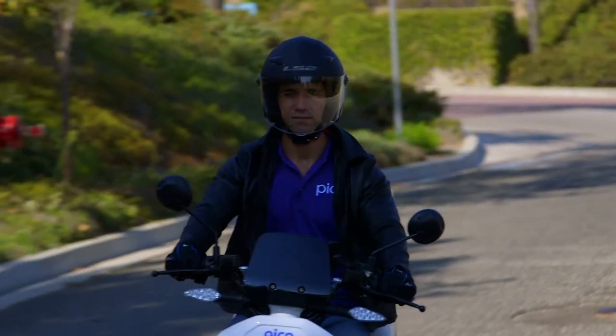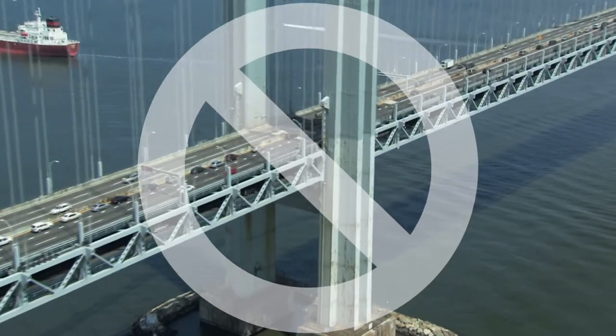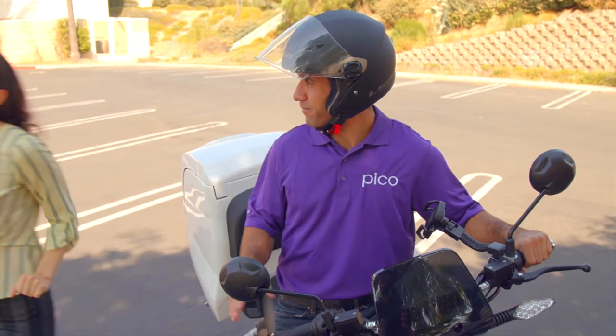For a Pico subscription, you don't need a motorcycle license, but you must have a valid US driver's license and be 18 years old or older. You can ride with regular traffic and in bicycle lanes, but never on highways or bridges. You also cannot carry passengers on a Pico.